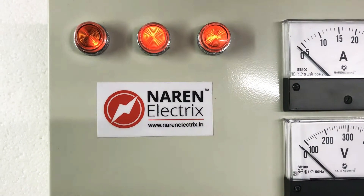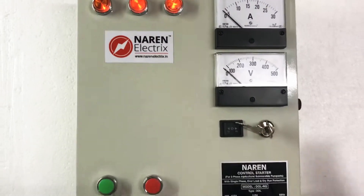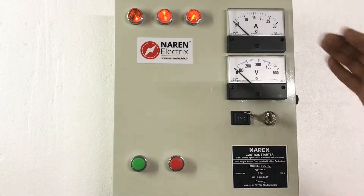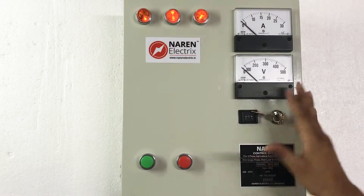Hello, this is Narain Control starter model DOL RG. The RG series starters are analog starters, and all RG series starters will have an analog voltmeter and ammeter with traditional classic looking panels.